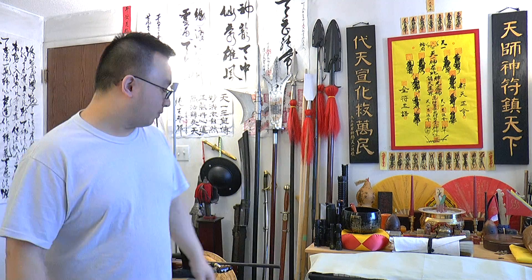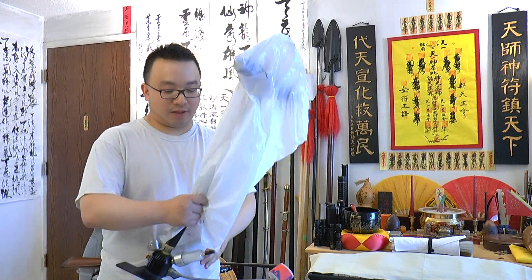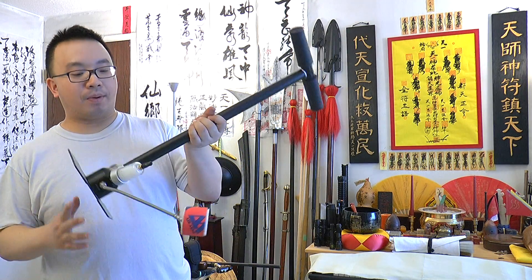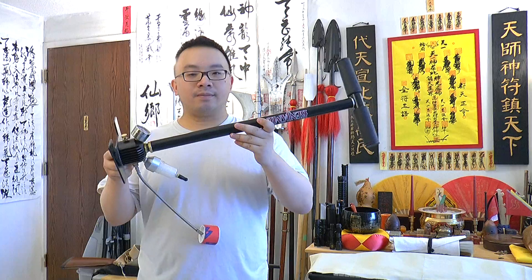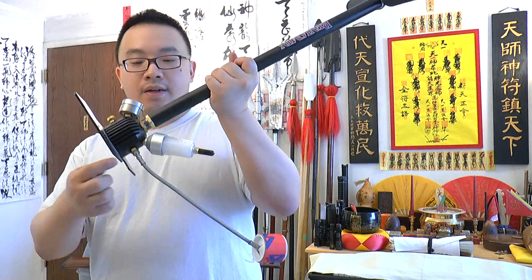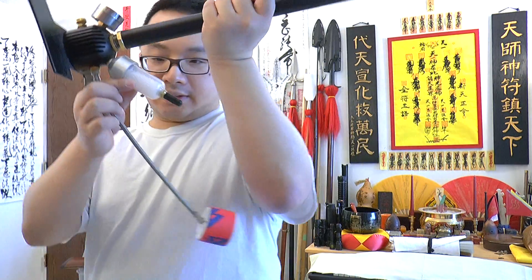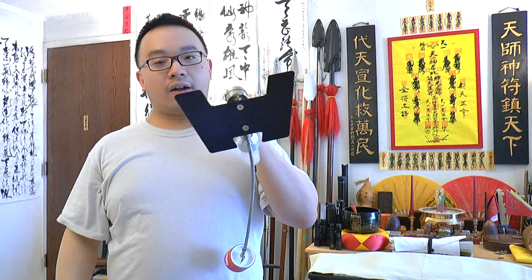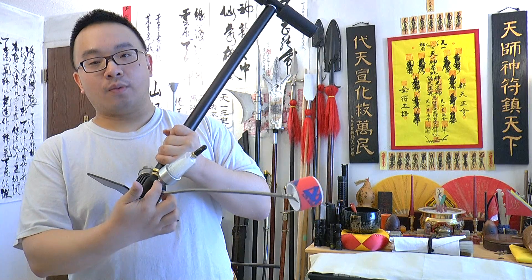We want something that doesn't cost anything except time for refilling. After playing around with PCP rifles, I found that all you need is a pump. Here I'll show you the Benjamin pump — one of the most affordable hand pumps out there.